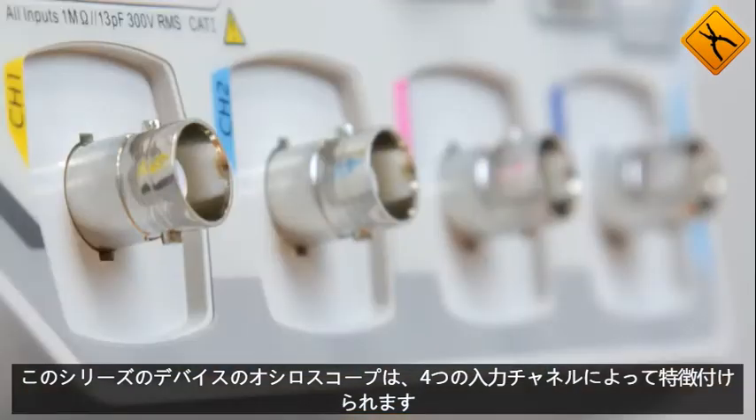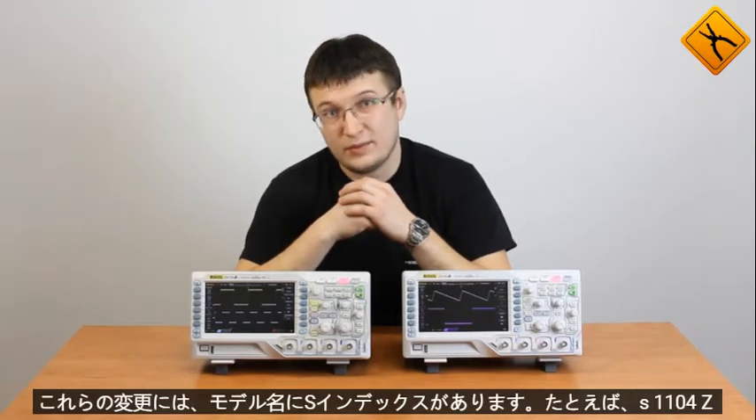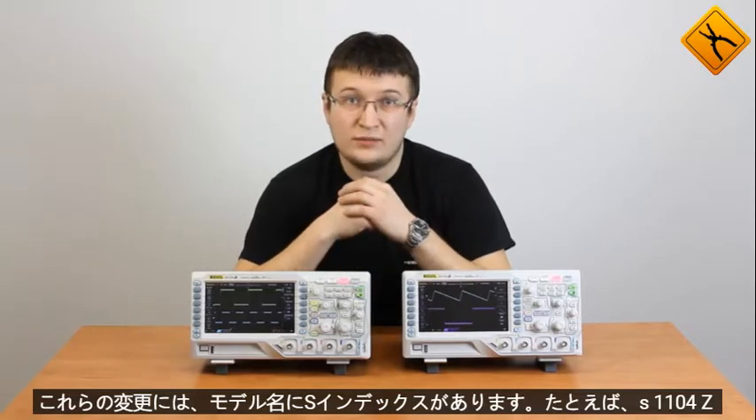Hello, today we're having a review of a new series from RIGAL DS1000Z oscilloscopes. The devices of this series are characterized by four input channels. The series includes oscilloscopes with a bandwidth of 70 and 100 MHz. There are also modifications with a built-in dual-channel waveform generator. These modifications have an S-index in the model name. For example, DS1104Z-S model is a four-channel oscilloscope with a 100 MHz bandwidth and dual-channel waveform generator.